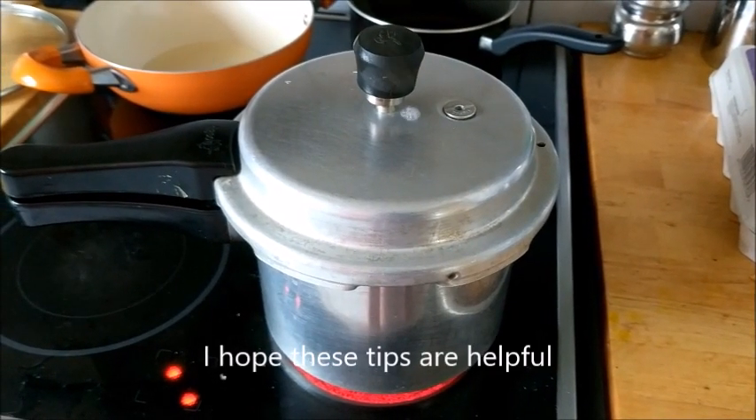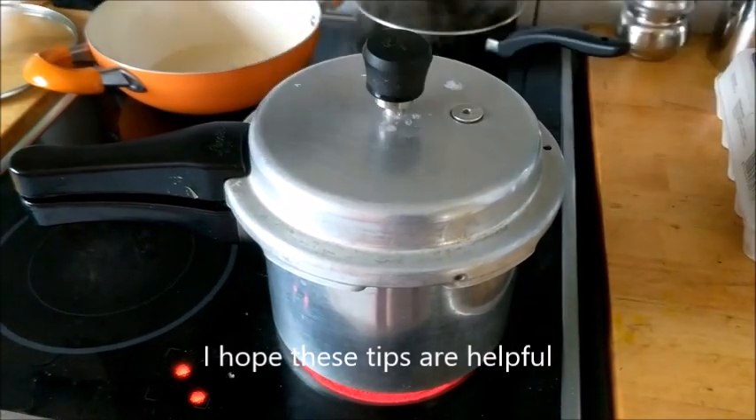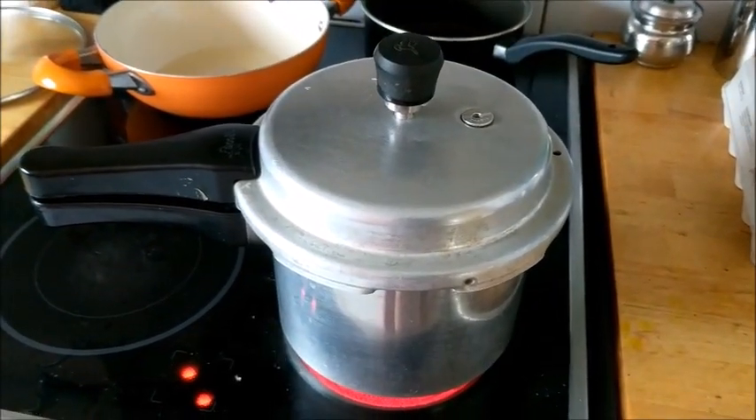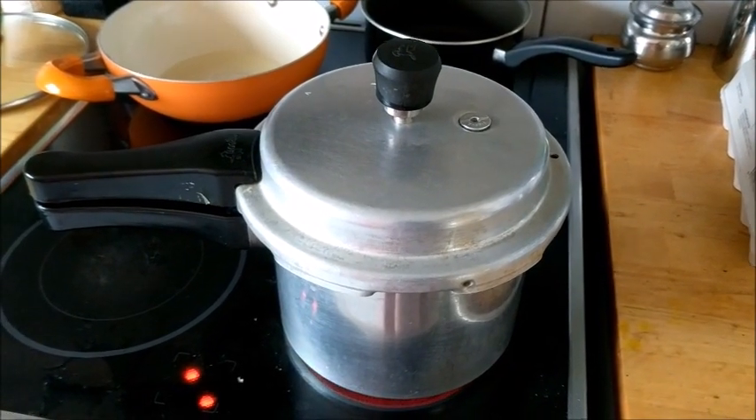If you want to choose the water, it will be light. Thank you.